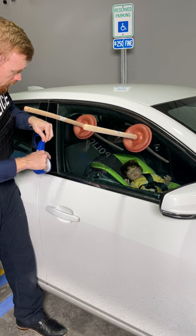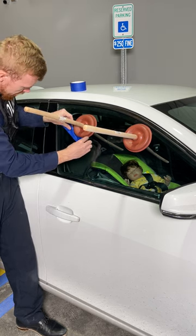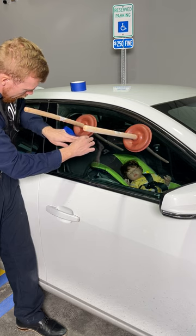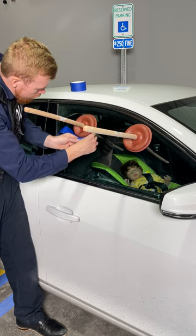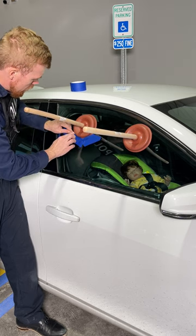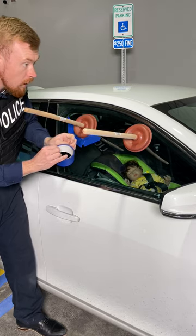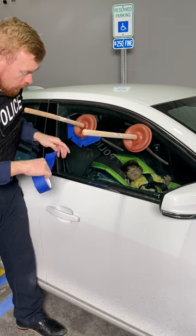We're going to take a little bit of tape, and that's going to protect your windows and keep these plungers fastened when you want to get this window down. We're going to hit that tape all the way around on each side, and we're going to do the same thing on the other plunger.